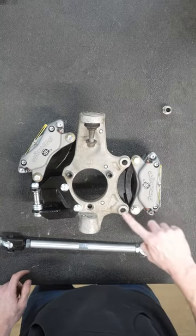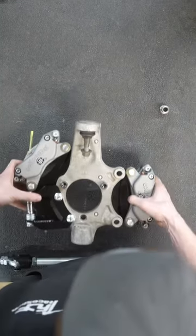You can see that the calipers do not interfere with the factory brake mount, so you don't need to do anything to those.